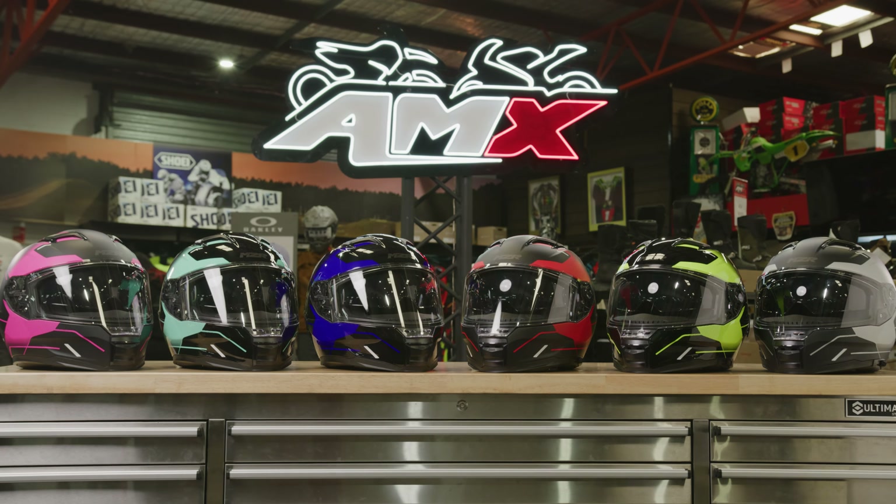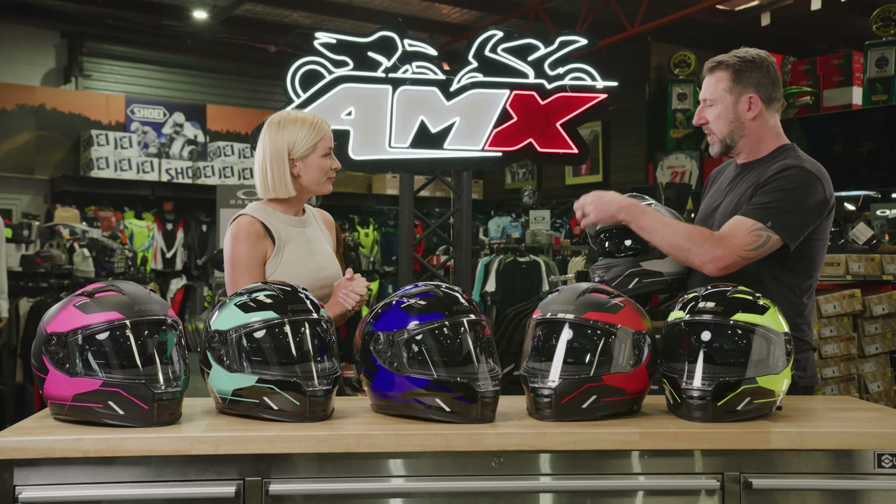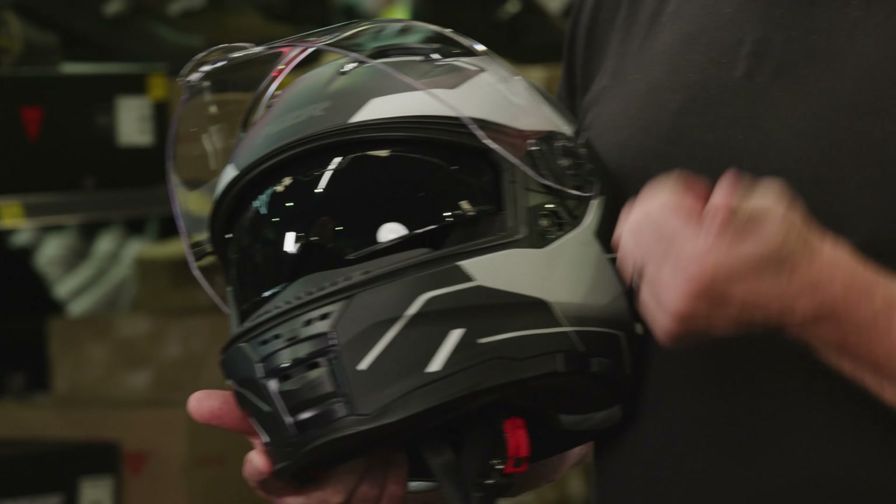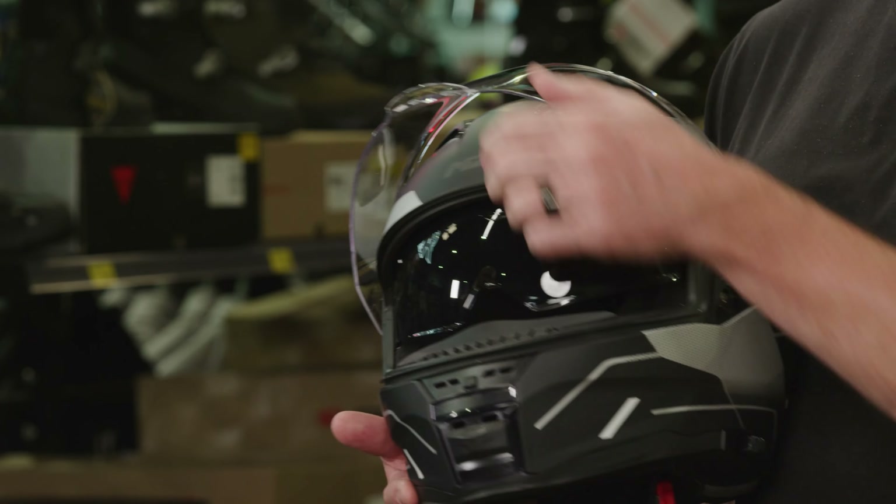Obviously a huge range of colours. What about accessories that it comes with? This one's got an outer visor and an internal flip-out sun visor. For outer visors, we've got iridium colours and dark tints available too, if you really want that look.